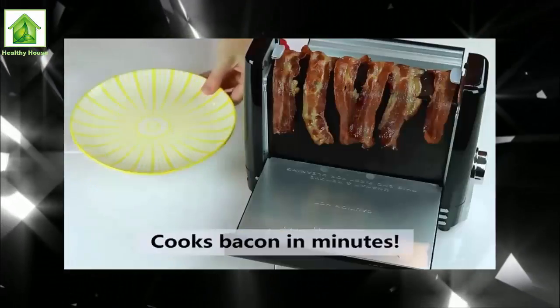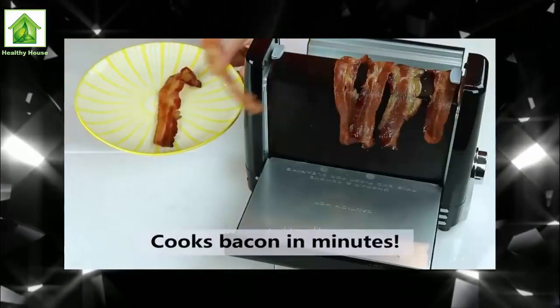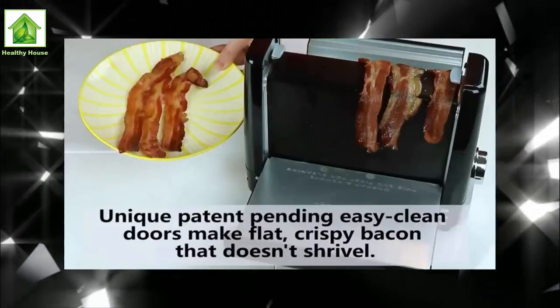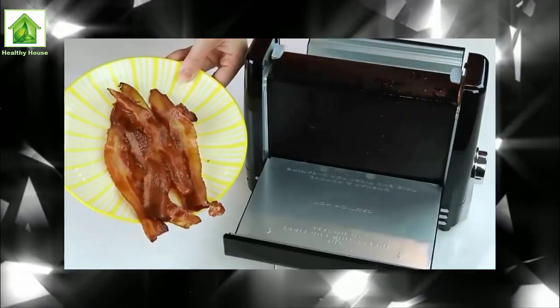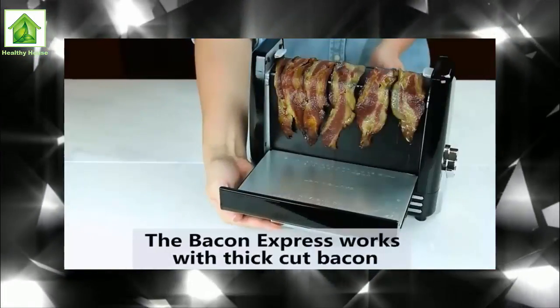If that scenario rings any bells for you, consider getting your hands on one of these — the bacon toaster, or Bacon Express to give it its official title, which will cook you six slices of bacon in one go, with no turning necessary.